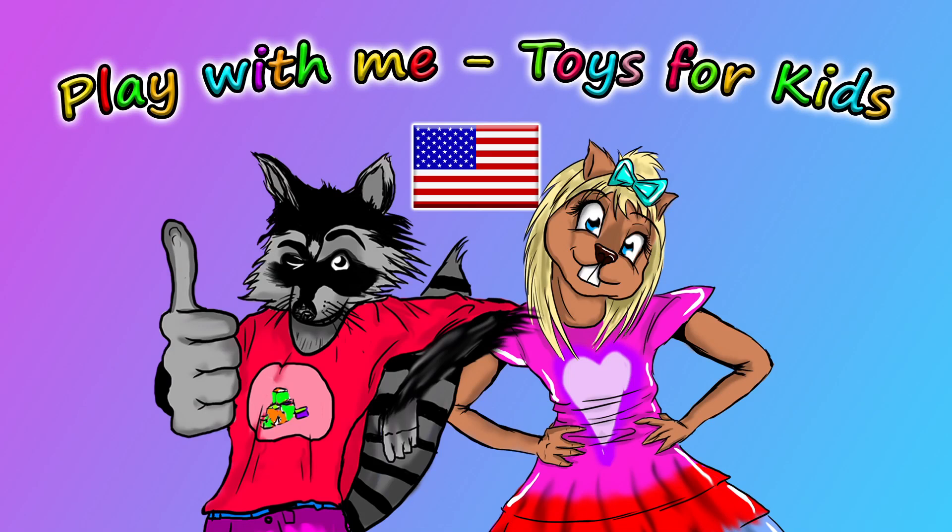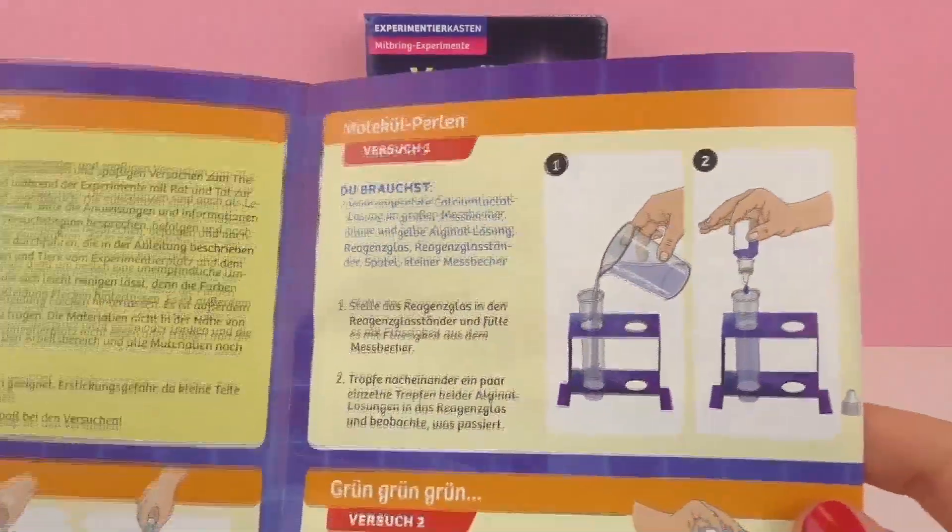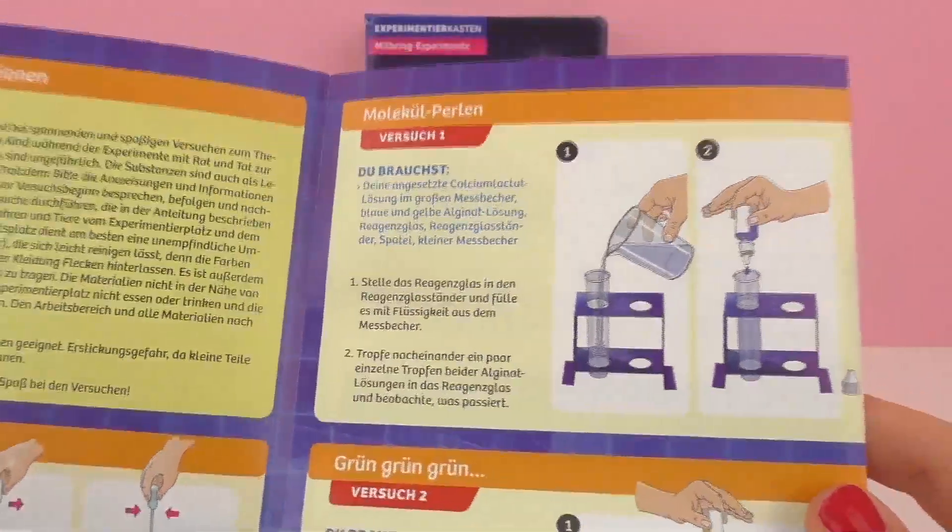Hello and welcome to Play With Me Toys for Kids. In a previous episode I showed you guys this experiment kit from Cosmos — this is the crazy molecules kit. Today we will be doing an experiment and we will be making molecule pearls together.